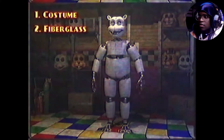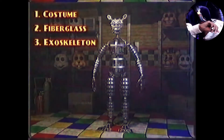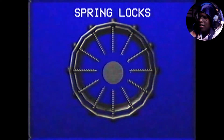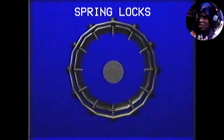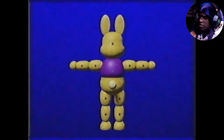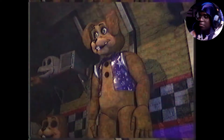The second layer is a fiberglass shell that forms the structure of the character. The third layer is an exoskeleton — this layer is the closest to your body when being worn. So you wear this — this is the spring lock suit, I'm assuming. This suit is extremely sus. If you were to ask me, I would say this is a suit that's supposed to fail and kill people, but that's just me.